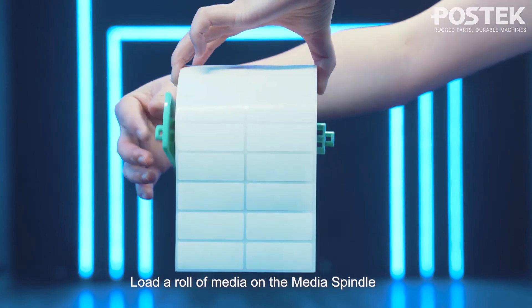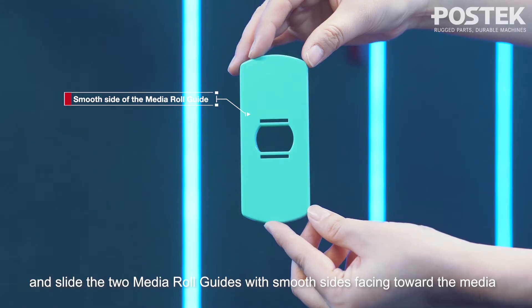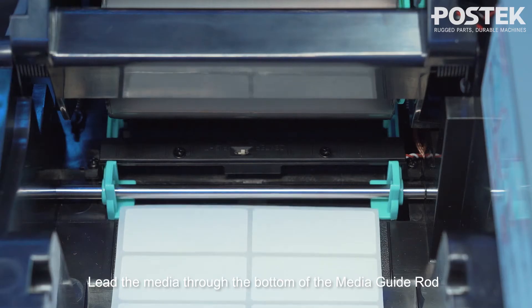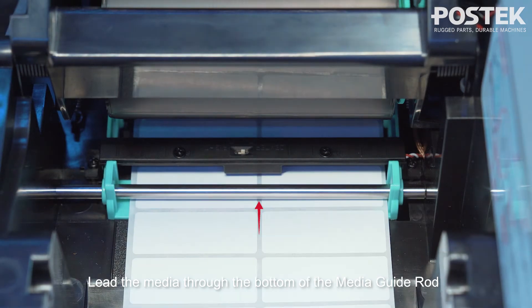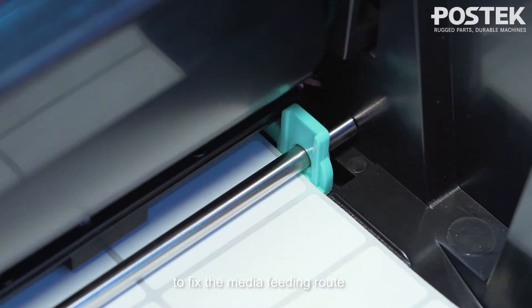Step 2: Loading the media. Load a roll of media on the media spindle. Position it in the middle and slide the two media roll guides with smooth sides facing toward the media. Lead the media through the bottom of the media guide rod. Move the media guide slide to fix the media feeding route.